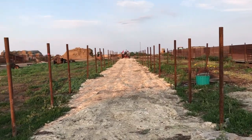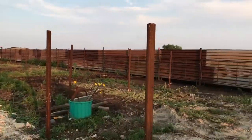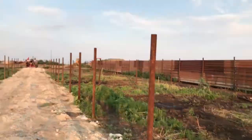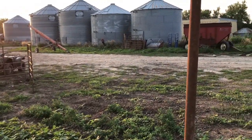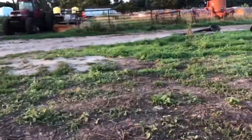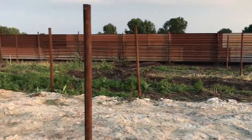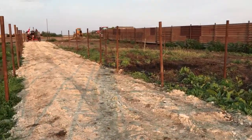Anyhow, got all these pounded in. There's my pen, there's the cross fence right there, and my shoot is gonna be here for now. This is where I want to put my bud box, but I'm not doing the bud box right now at the time being. I got my gravel — that's where the alley is going to be. It's really hard to tell on the video what's actually going on.